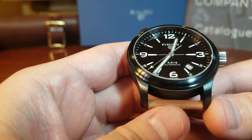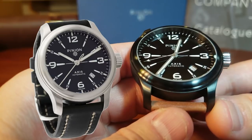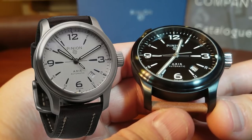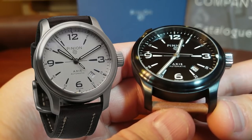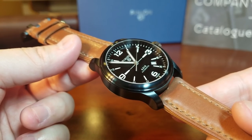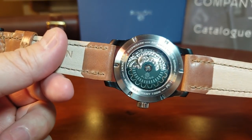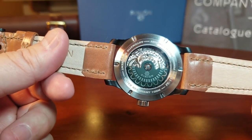In addition to the DLC version, the Axis 2 is also available in steel with a black dial and a white dial, as well as a marine-grade bronze in a green dial and blue dial. I think the Axis 2 is a very stealthy watch. And if we turn it over, we see the movement. So what is powering the Axis 2?